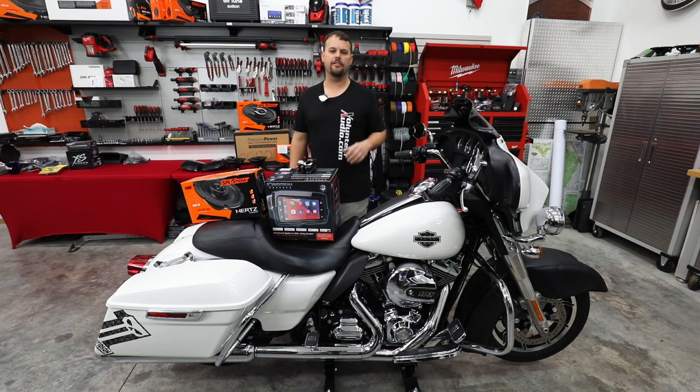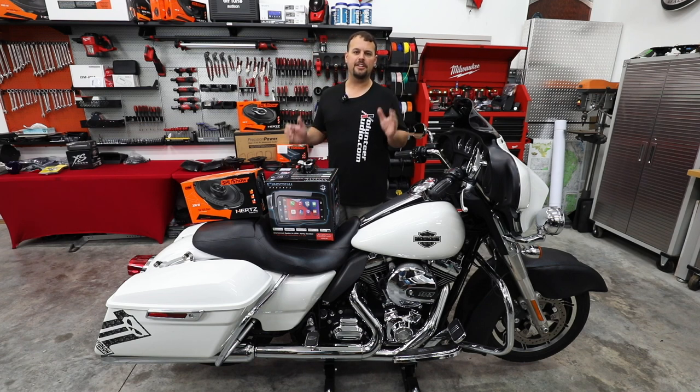Hello, I'm Jay, owner of Volunteer Audio in Oliver Springs, Tennessee. Here is the continuation of Project 5.0. Today we're going to be adding the large Hertz SP4.900 and rear speakers, but first I wanted to recap where we're at so far.